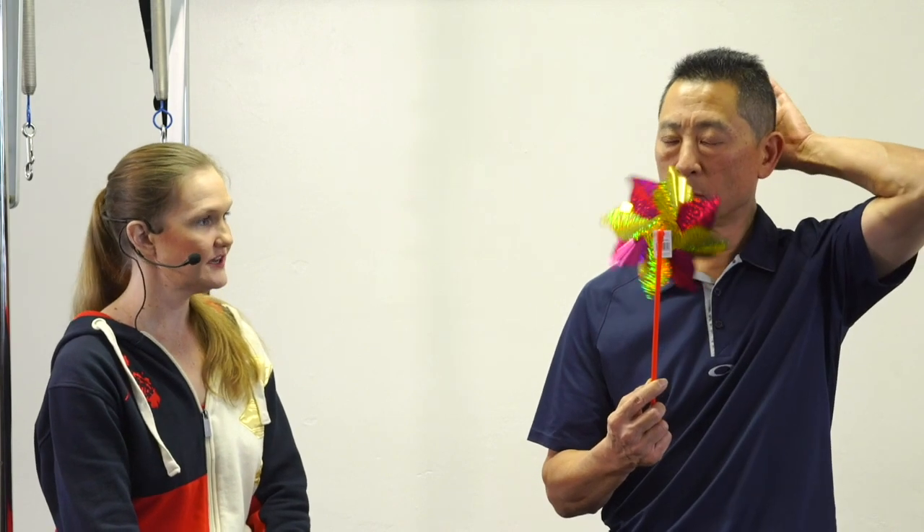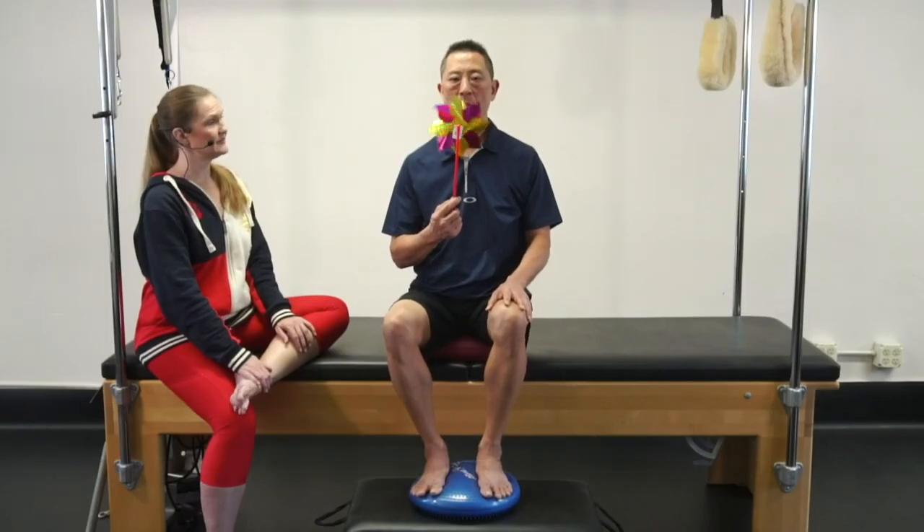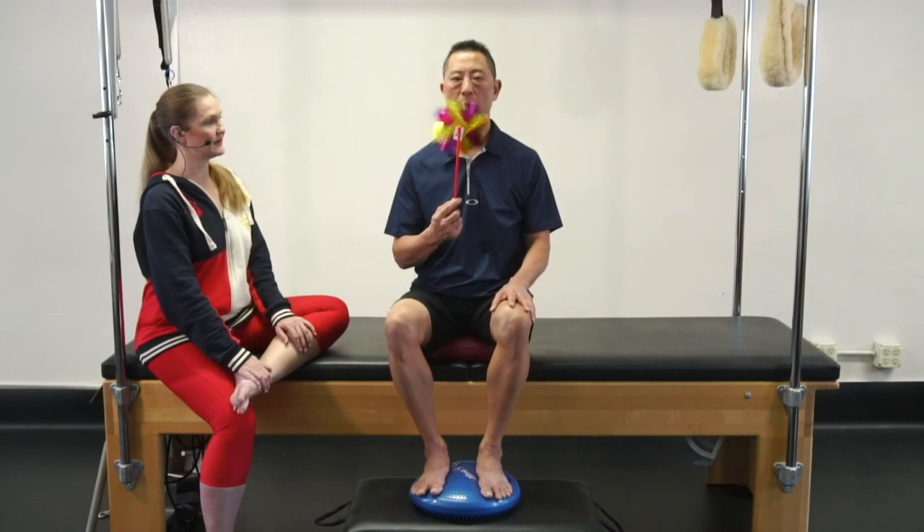Here we go. Sniff — one, two, three, four, five. Blow — two, three, four, ten. In — two, three, four, five. Out — two, three, four, twenty. [Continuing through thirty, forty, fifty, sixty, seventy, eighty, ninety.] Last set — in two three four five, out two three four — he made it! Fantastic.